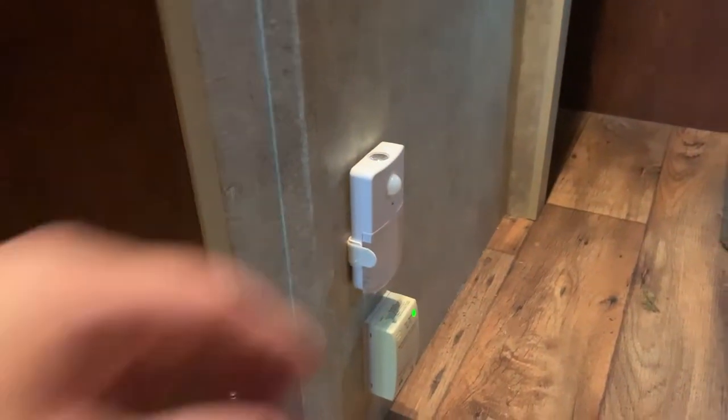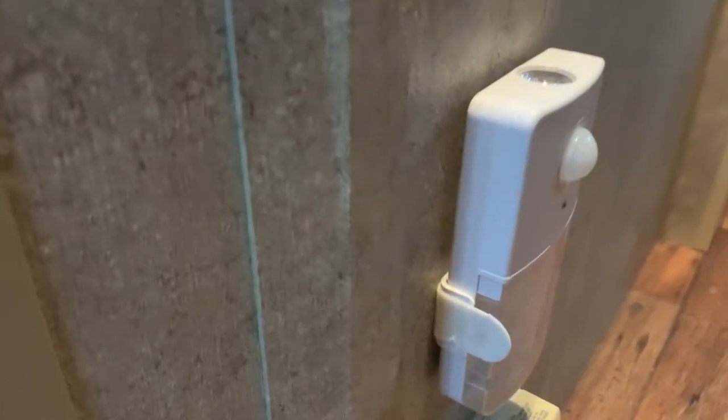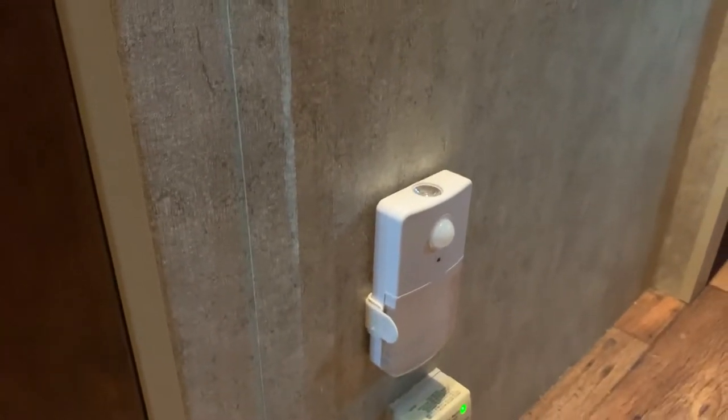Turn it back to auto and it's on. The light just lives there, and going down the road it never comes off. It rides really nice right there — I've got the mount held on with command strips. It's just a super sensor light.